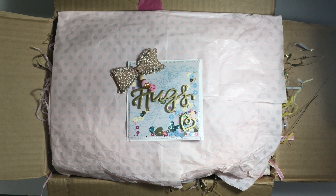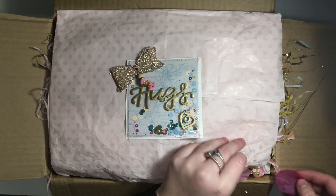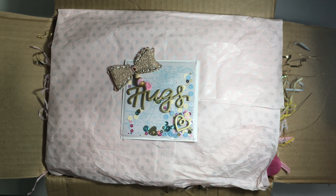I'm going to turn it upside down because I don't want the little handles to get destroyed. The next thing that I have — this is really hard to film, sorry guys — is this really big suitcase. It has a little charm on the side.